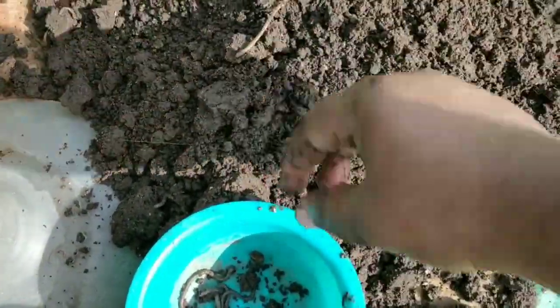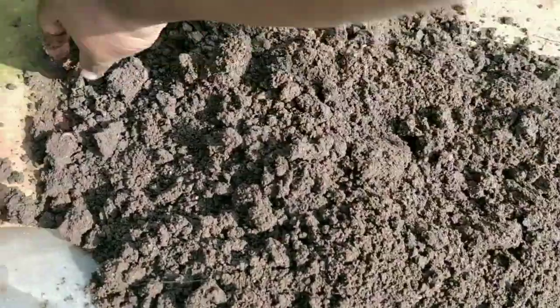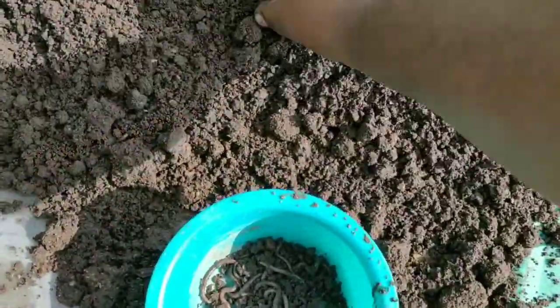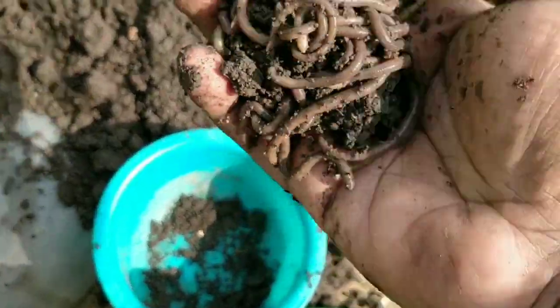After adding the tea grounds, we need the actual hero of this process — the earthworms. I'm collecting earthworms from another bin that already has finished compost. You can get worms from different sources; I've already uploaded a video on that, and I'll put the link in the i-button. Just three things are required: a container, tea grounds, and worms. Here I'm adding the worms to it.